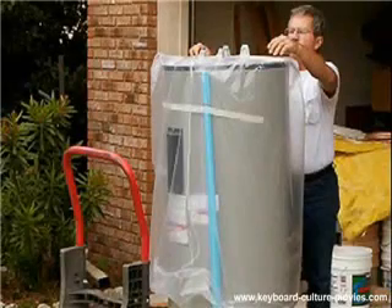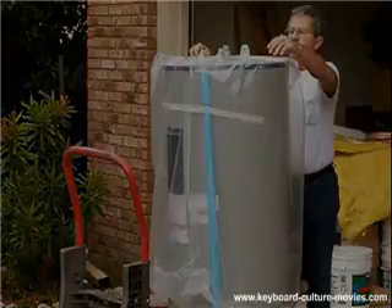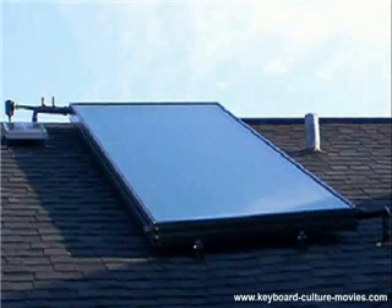Just 50 more feet. Meanwhile, inside the garage, the new high-efficiency tank is unpacked — installed, catching rays, and heating water.